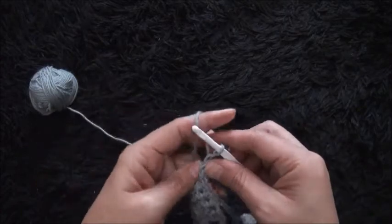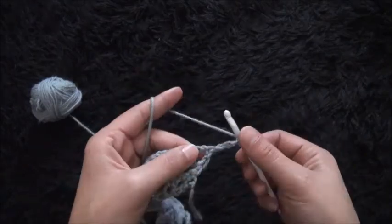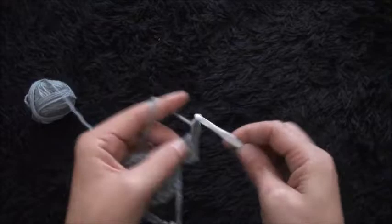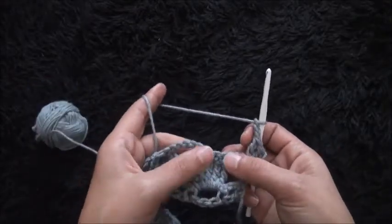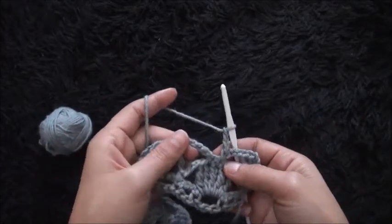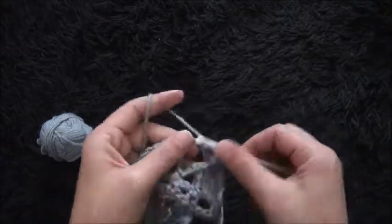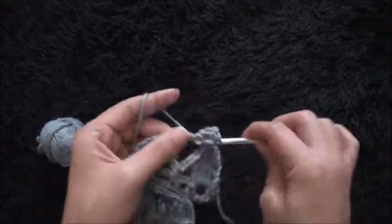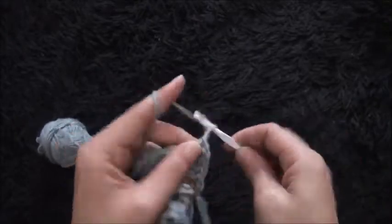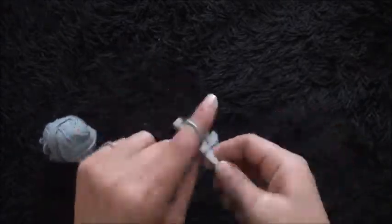For row four I'll turn my work around. I will chain three and through the same chain I'll make two double crochet. I'll chain three. I'll skip the first single crochet chain and through the second single crochet chain I'll make one single crochet. Chain three. Through the next six-chain loop I'll make five double crochet — one, two, three, four, and five. I'll chain three. I'll skip this first single crochet chain and through the second single crochet chain I'll make one single crochet. I'll chain three.